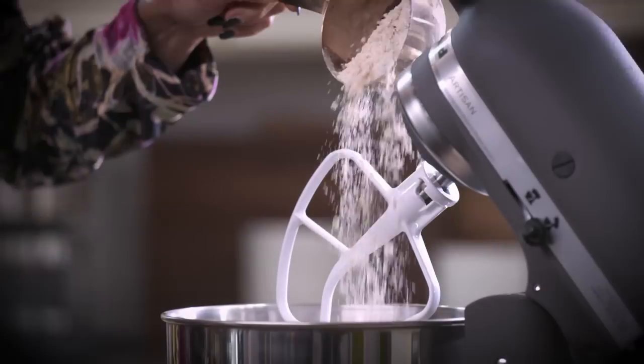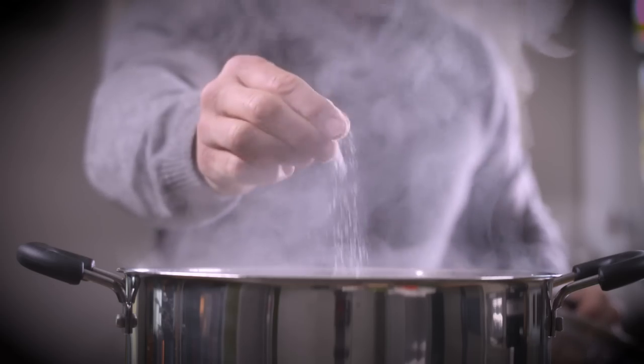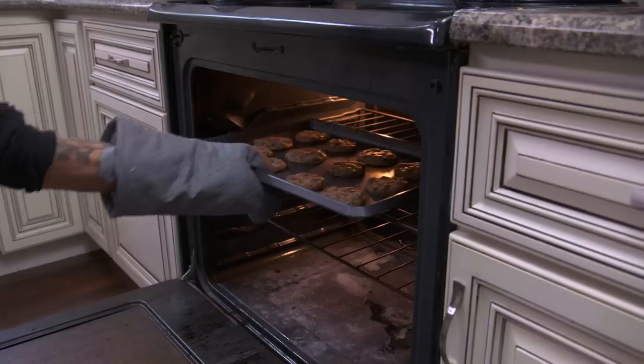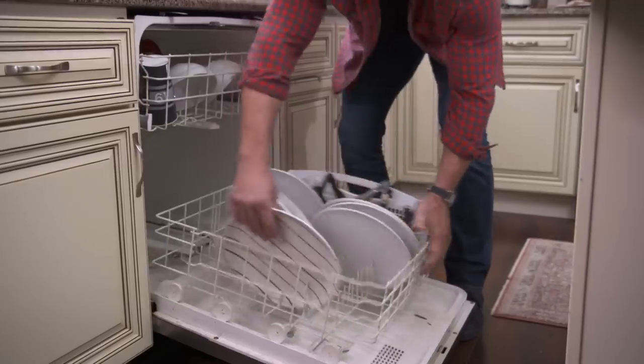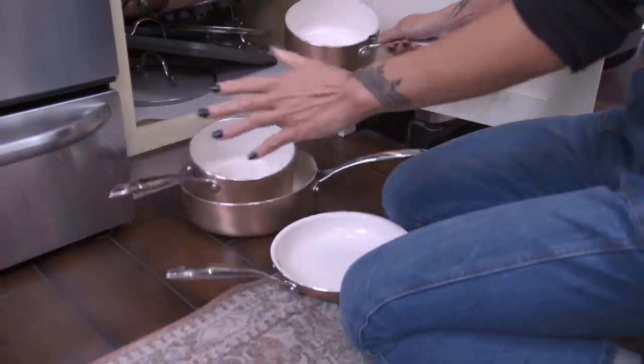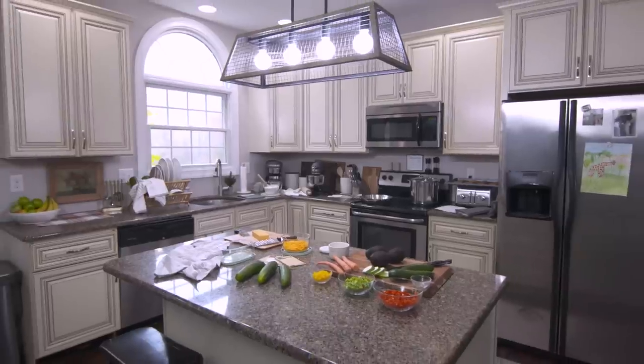It's almost like we have a fantasy of what it's gonna be like to cook in our kitchen. But in reality it's more like this — half of these are burnt. Our kitchen needs some help, so we're gonna do something about it. We're gonna tackle six DIY projects to make this space perfect for us. Let's get started.